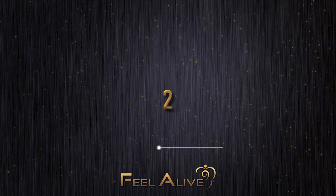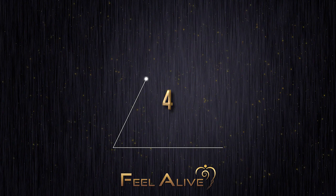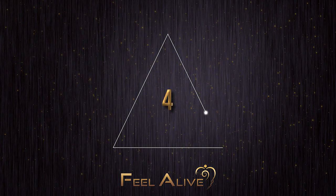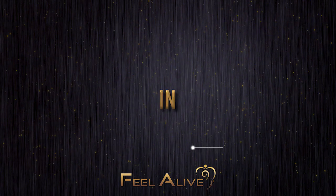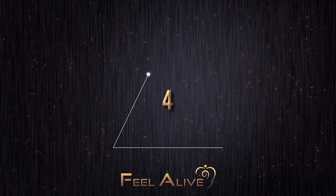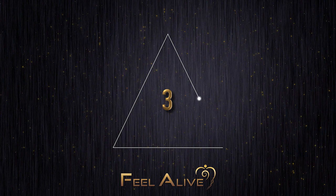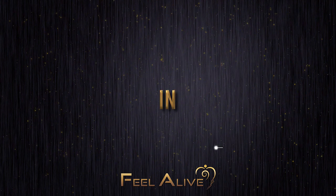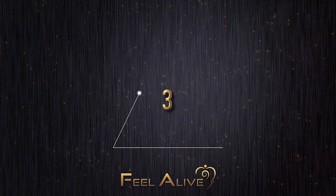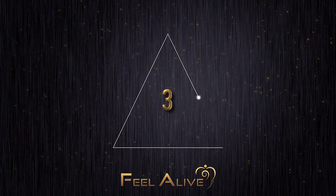Breathe in, two, three. Out, two, three, four, five, six. Hold, two, three, four, five, six. In, two, three. Out, two, three, four, five, six. Hold, two, three, four, five, six. Breathing in, two, three. Out, two, three, four, five, six. Hold, two, three, four, five, six.